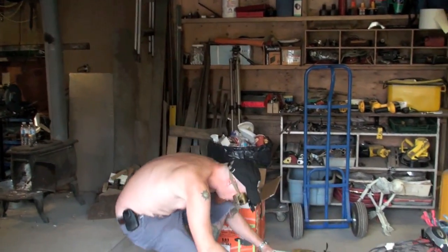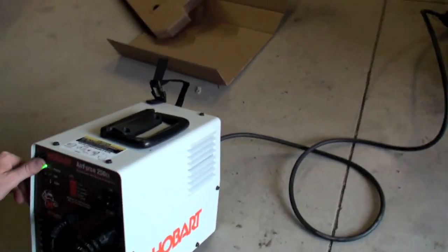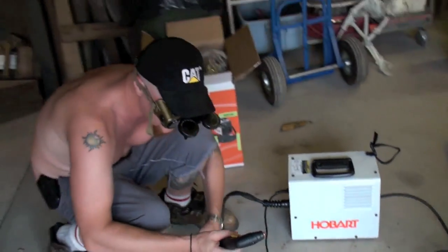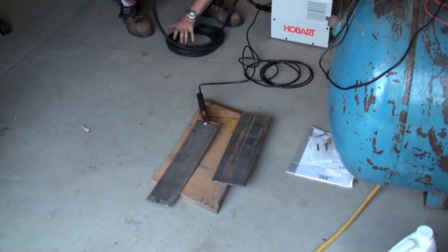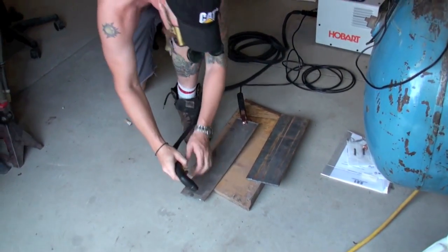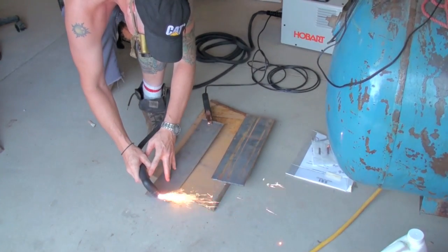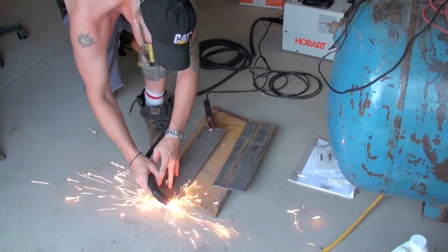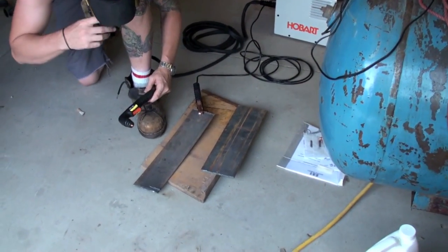Okay, let's try this bitch out. Okay, she's on. Let's try this slide out. Nope. Nope. It's bullshit, buddy. Didn't even sort of cut through it. Take two.